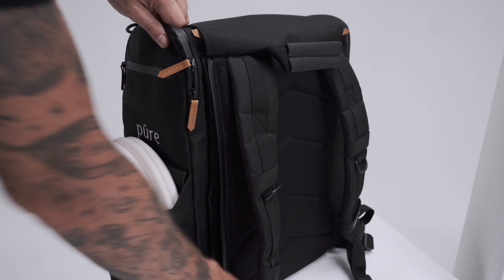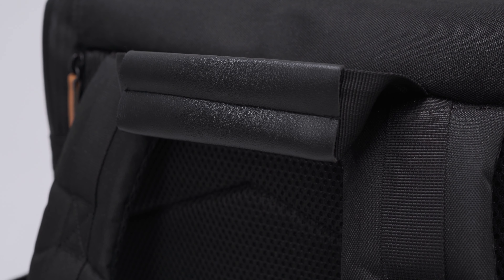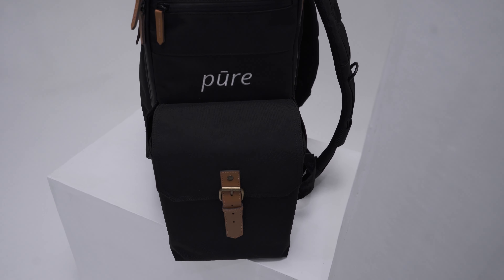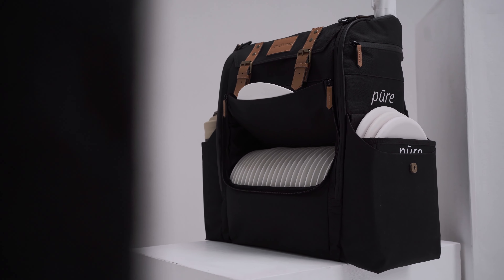The straps and back are designed to be as thick and comfortable as possible to ensure that your back and shoulders remain relaxed during a long day of playing disc golf. All bags are handmade using only the highest quality materials. The Pure bag is 100% waterproof, including the locks, thanks to the waterproof covers.